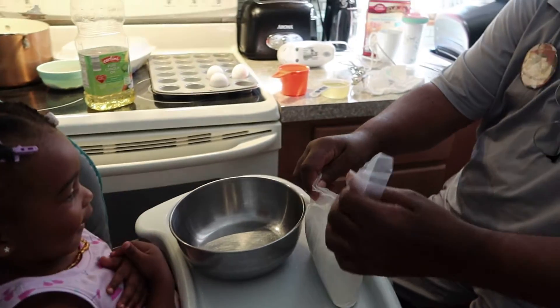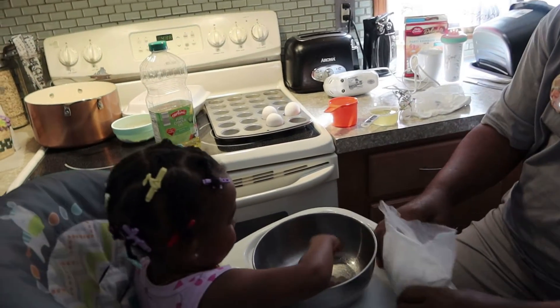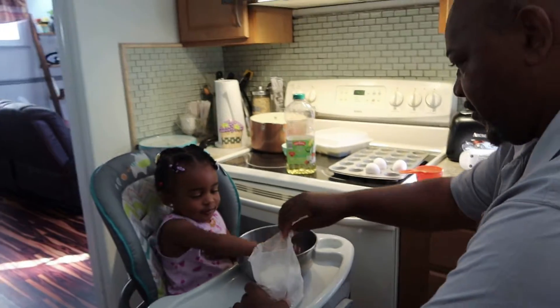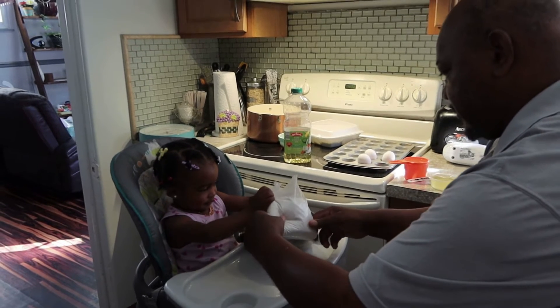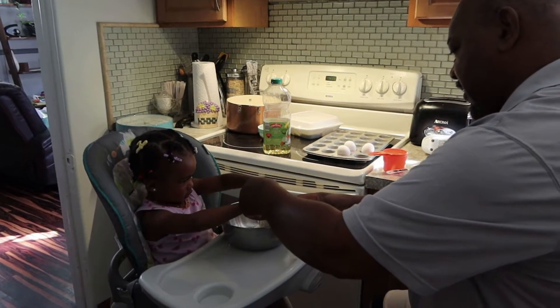Now, who's gonna dump the cake in? Who? Is that the bowl? Yeah. Who's gonna dump the cake in the bowl? You gonna dump it in? Yeah. Okay, alright. Move your hand. Move your hand. There you go.